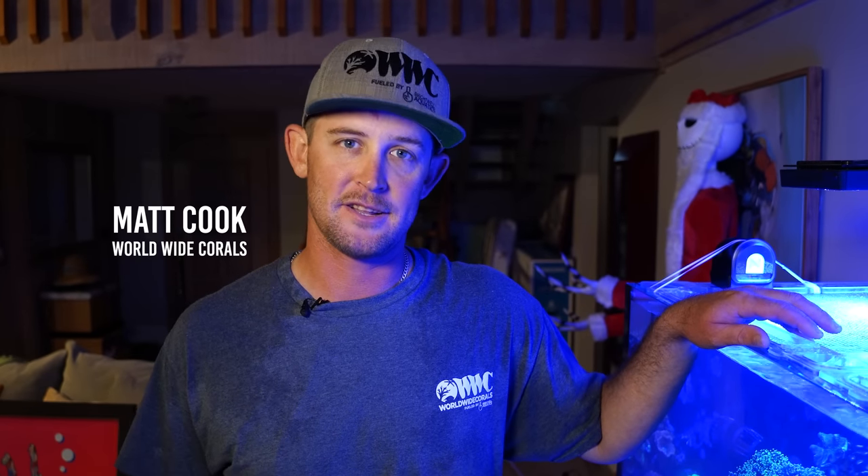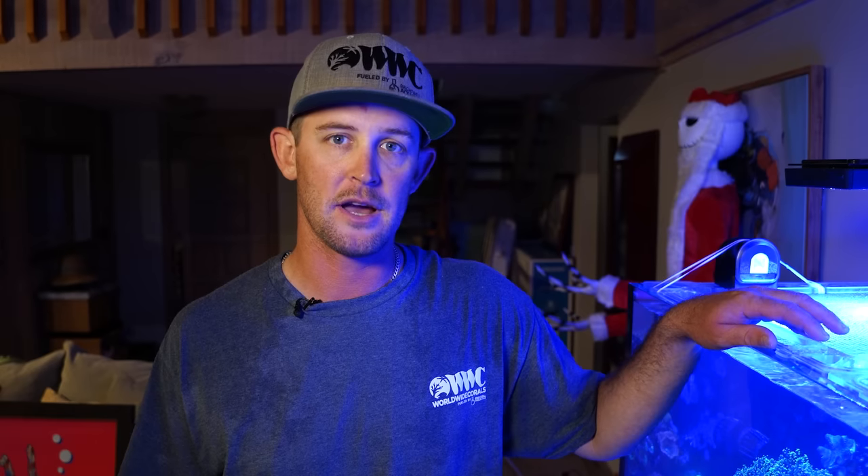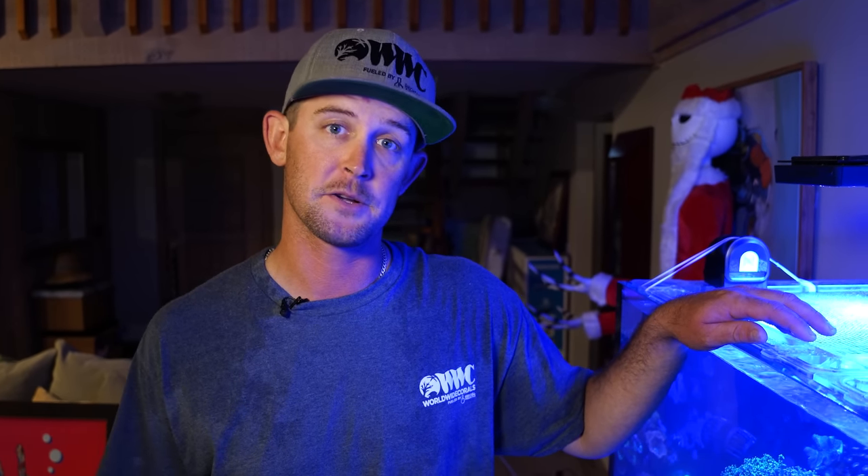Hi, my name is Matt. I'm one of the service technicians with Worldwide Corals. Today I'm going to show you how to do the maintenance on this 220-gallon Water Box aquarium.